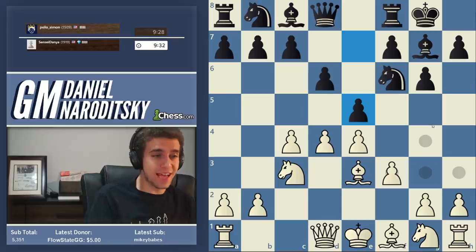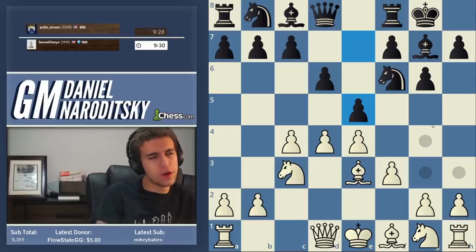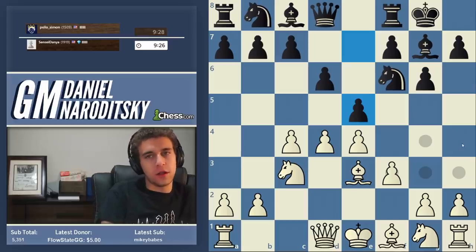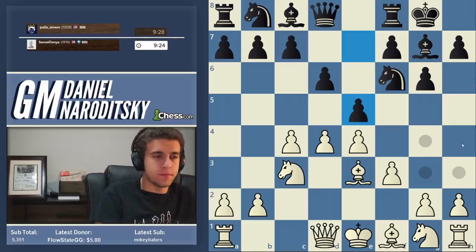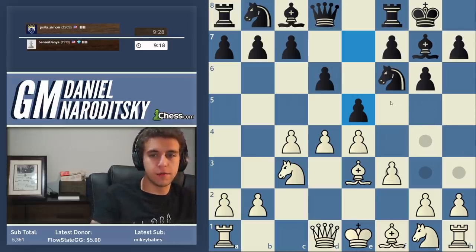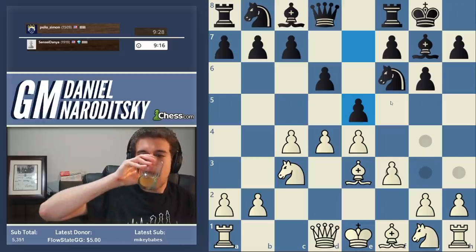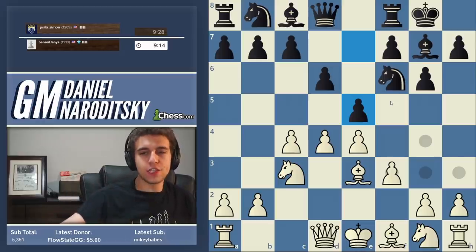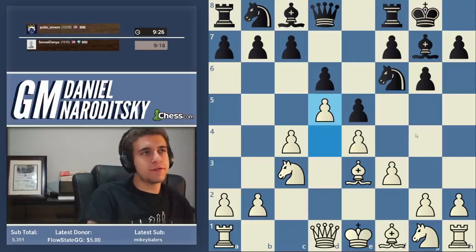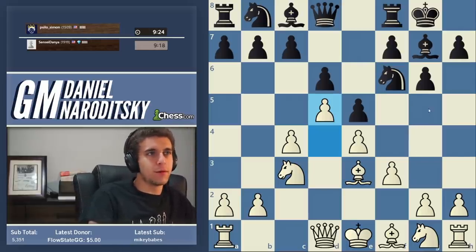Black has his own attacking chances. So e5 by Simon. Now the rule for dealing with the center when you've got a kingside attack going - do you want to open up the center when you're attacking on a flank, or close it down? Generally you want to close it down, so we go d5. We don't have to rush with d5 actually, but that's the more conceptual move. And e5 is sort of the old main line.